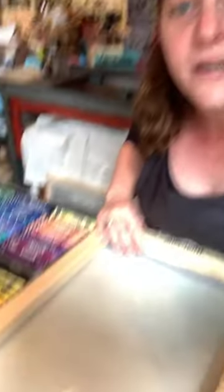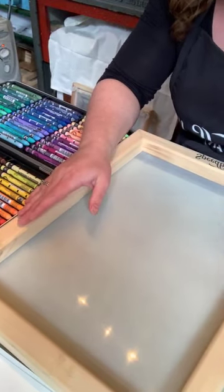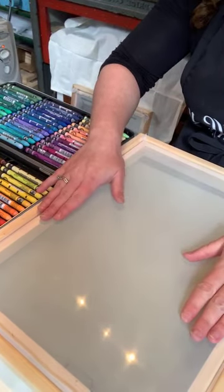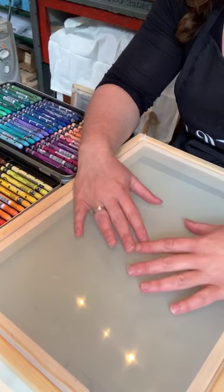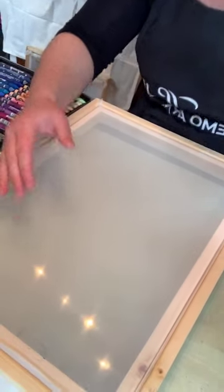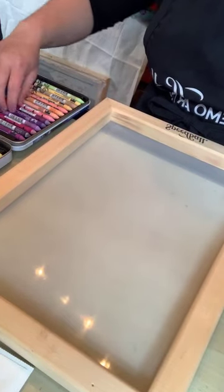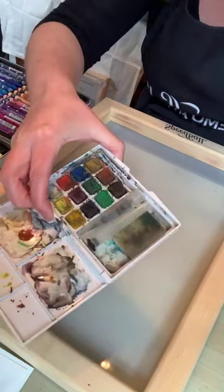On my work table I've got a Speedball silkscreen — I really love these ones with the wooden balustrades. In my studio I only have so much room, and I have a bank of screens that I've cataloged. I don't like to reclaim my screens; I like to pull the mesh off and re-stretch a screen so I'm able to keep printing from screens later on. That's just my personal preference, but the great thing about art is that everybody has their own.